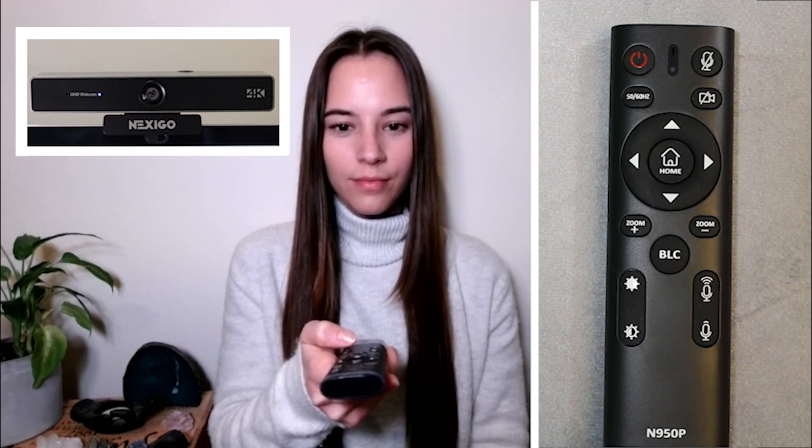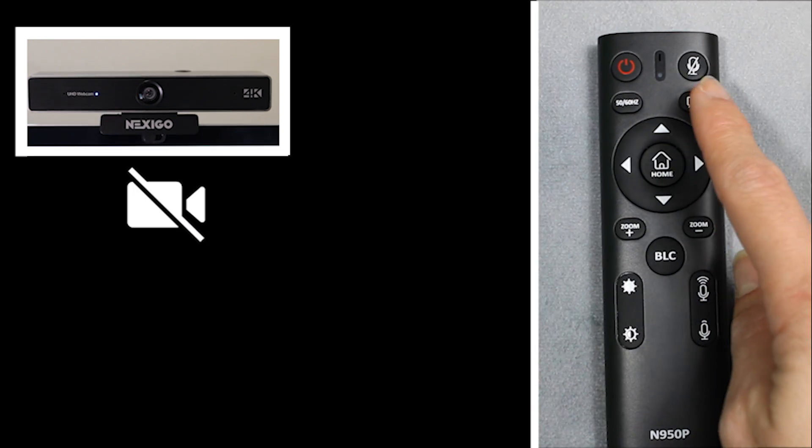The on/off camera button will turn off the video recording of your webcam only, but the audio will still be on.